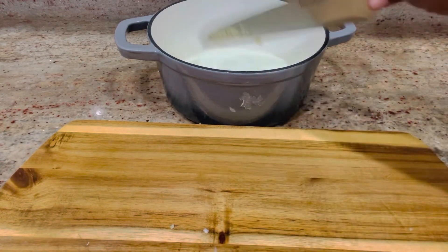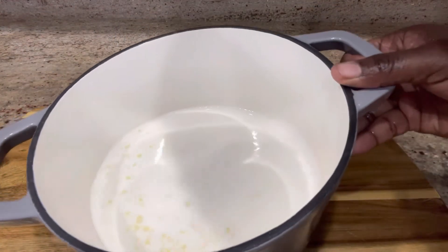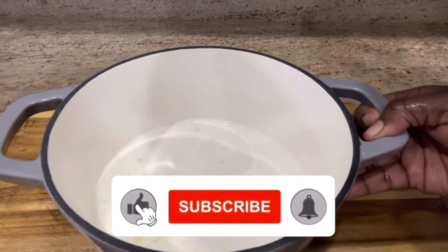This is going to help the garlic infuse into the milk to give it that flavor. Set it on heat just about to boil — when you see the steam, take it off the heat.